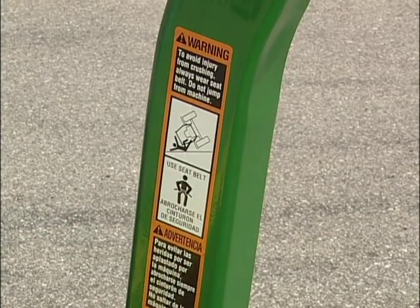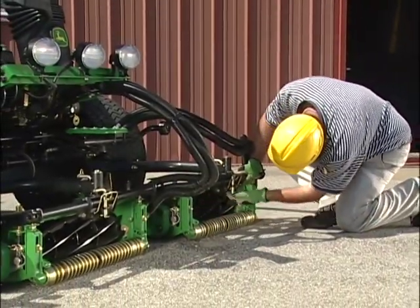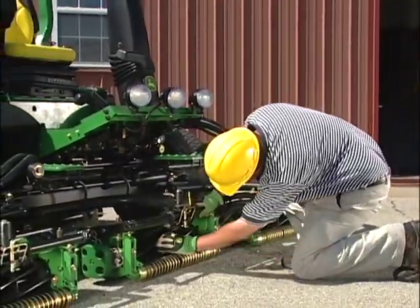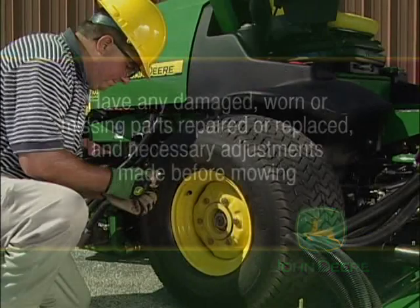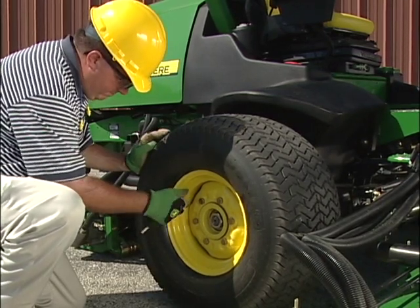Tell your golf course technician or equipment manager if there are any missing or damaged decals. Inspect the cutting units to make sure they are in good shape. With gloves on, check the blades and bed knife for nicks or signs of wear or damage. Have any damaged, worn, or missing parts repaired or replaced and necessary adjustments made before mowing. Check the tire pressure and condition — the operator's manual lists the recommended air pressure for each tire.